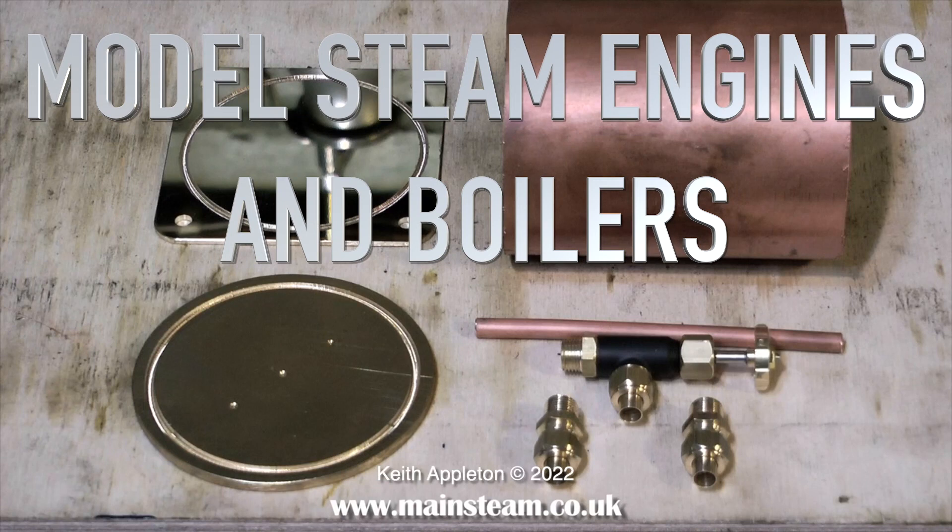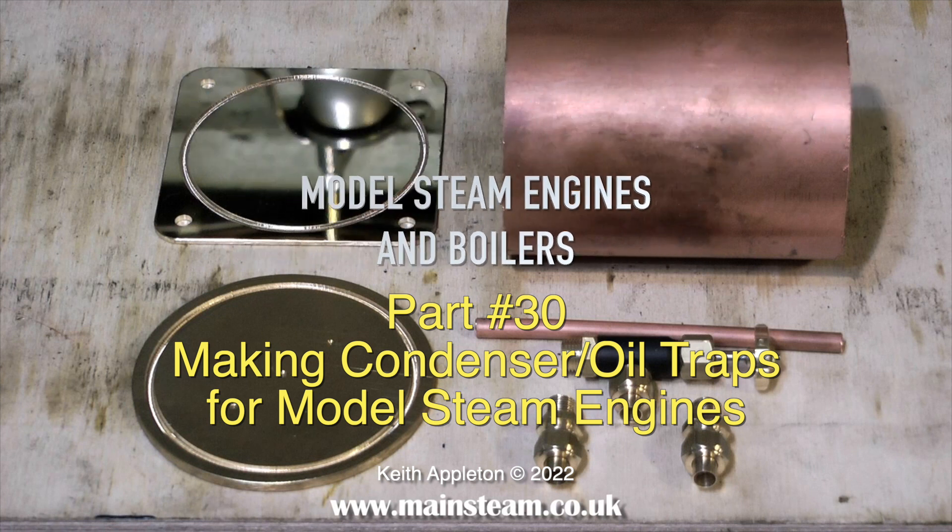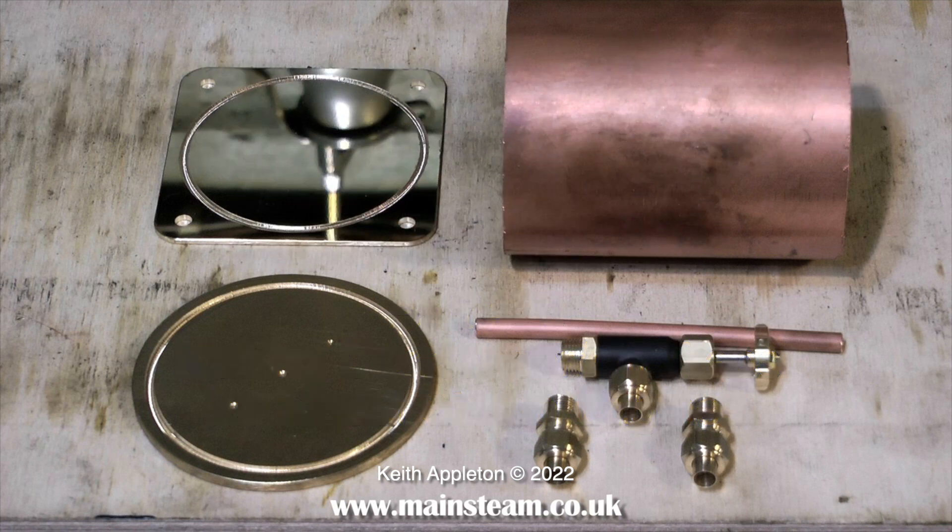Welcome to model steam engines and boilers, this is part 30 and it's all about making condenser oil traps for model steam engines. A simple condenser oil trap is very easy to make — here's a clip showing the components.